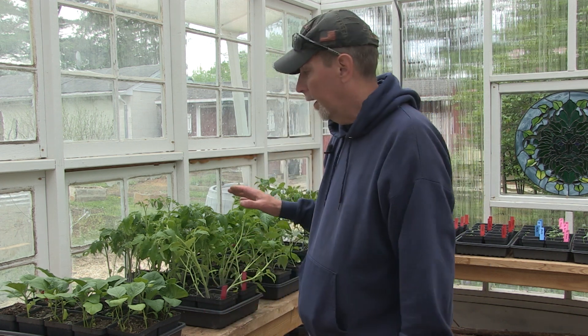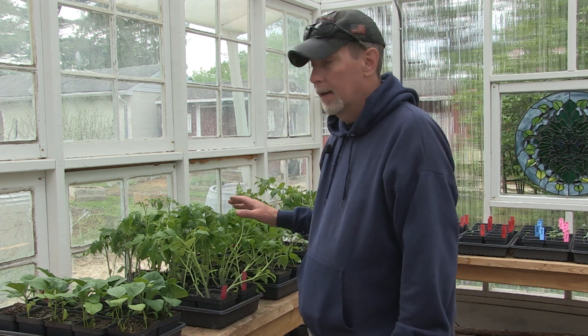Hey everybody, welcome back to One Seed, One World. Today I'm out in the greenhouse and I'm going to be up-potting some of the plants that I had started in the basement over — well, I guess it was about six weeks ago. No, not even — probably about a month ago.